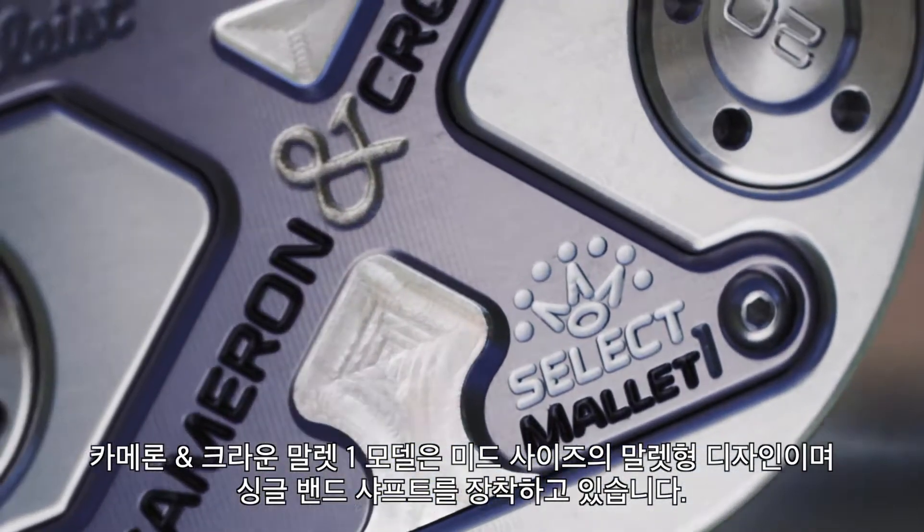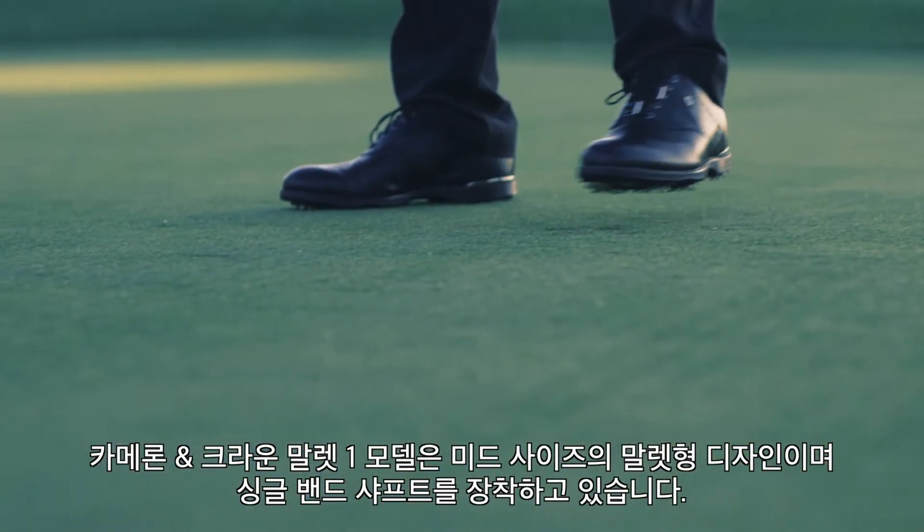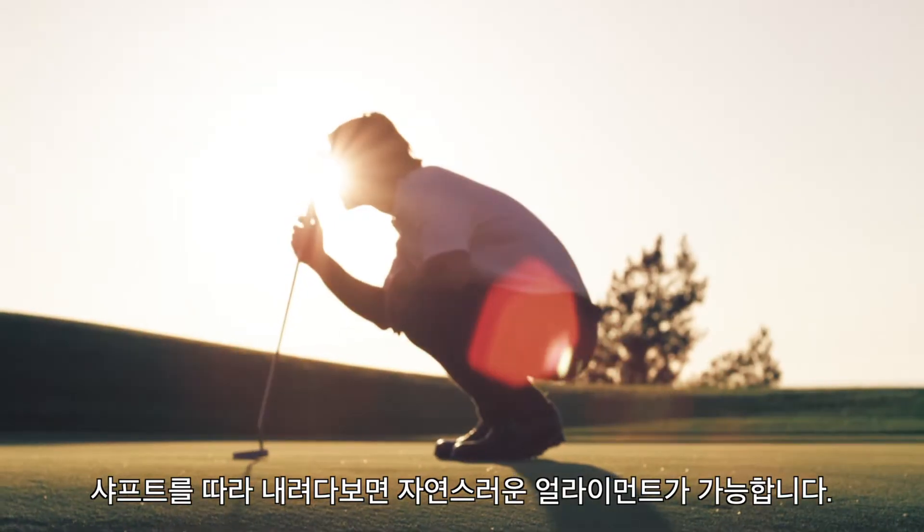Cameron and Crown Mallet 1 — a mid-size mallet with a single bend shaft. When you look down that shaft at the bend, I have aligned it where it looks down your target line.